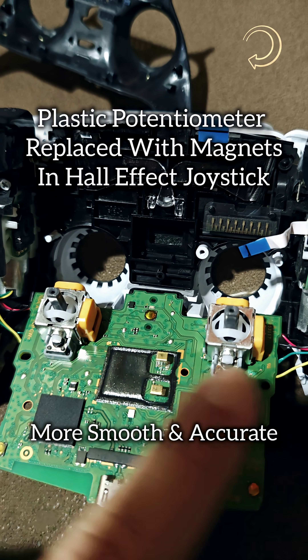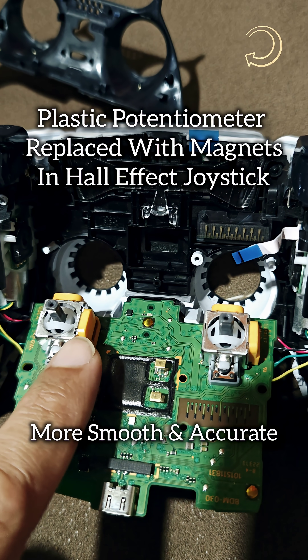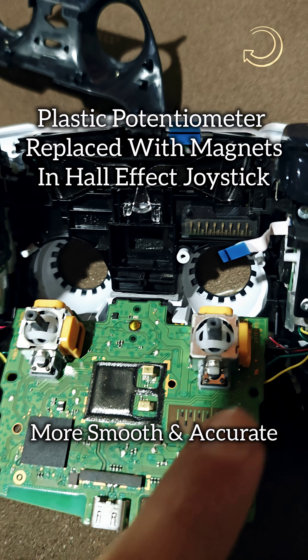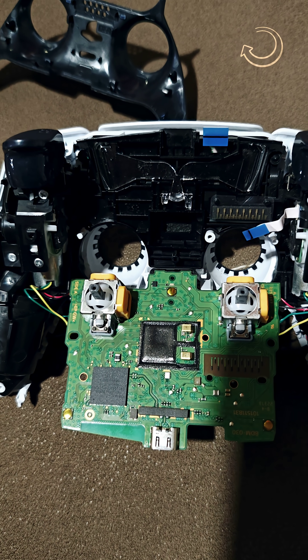These Hall Effect joysticks don't have any plastic parts. They have magnetic movement inside — there are magnets under this yellow coating. So there are no plastic moving parts, which means it will have a good long life. That is the main difference which causes stick drift with the originals. So you need to get this repaired and soldered onto the main board.